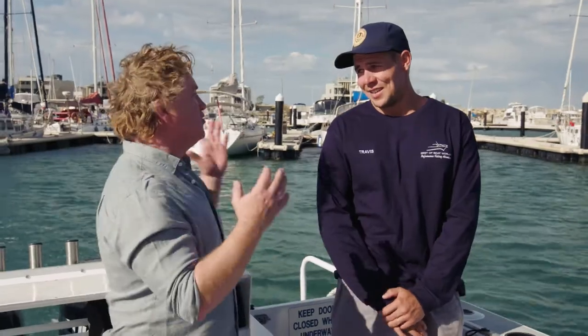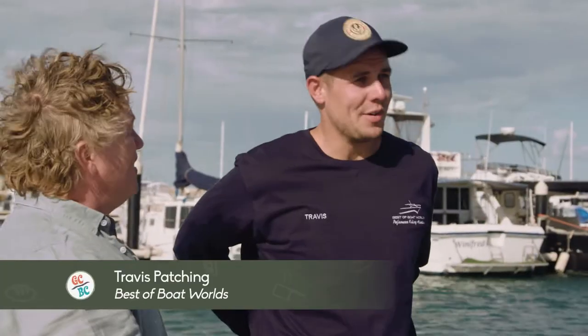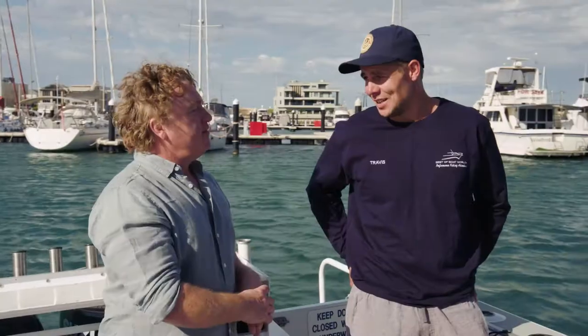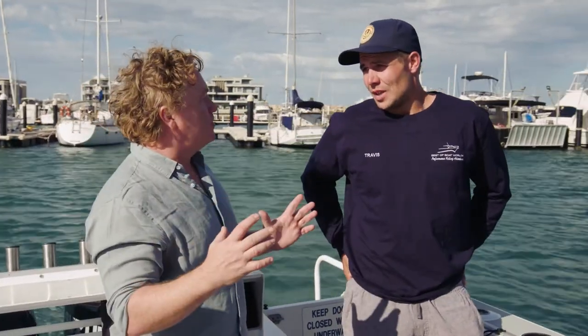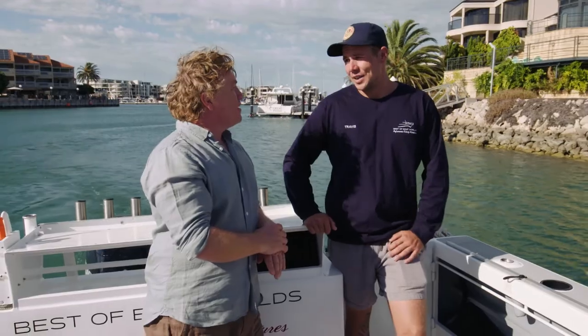Travis, how hard is this life? You actually do this for a living. You can't call this work, can you? Not really, no. We're very fortunate to spend every day on the water — we love it, we wouldn't do anything else. Now your company's called Best of Boat Worlds because you take people on private tours. Yeah, we do customised charters to suit the client. I love that — my own personalised boat with my own captain and fish finder. Yeah, that's what we aim for.